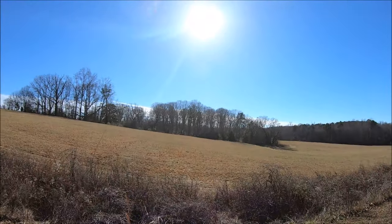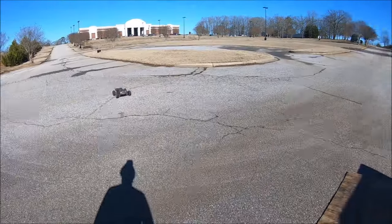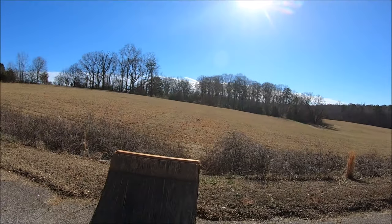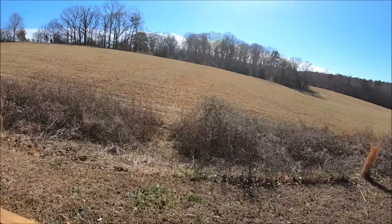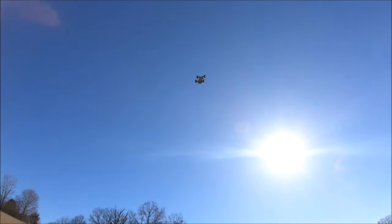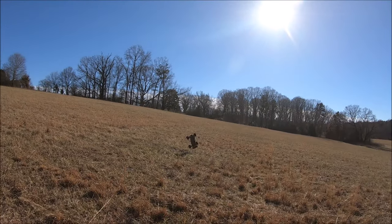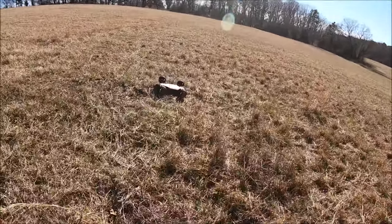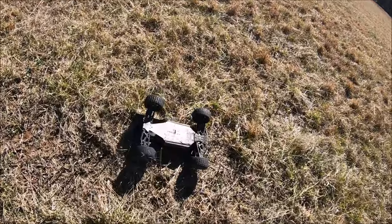Whoo, I almost lost it in the sun. Oh yeah, there's nothing like gearing these suckers up and sending them to the moon — or to the sun. That was a graceful landing. She's still going.